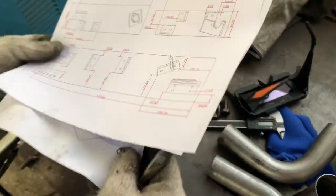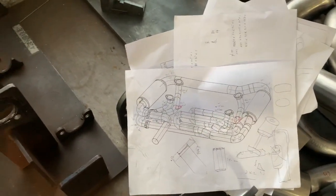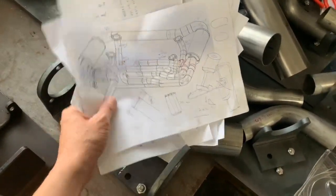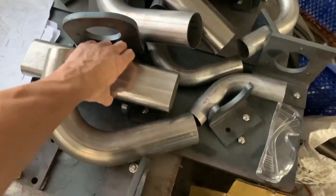Okay, spaghetti map. So this will be 4x2x1 and complete equal length. This is the final version after several dynos and race track tests. And here is the plumbing — we need a map to put everything together.